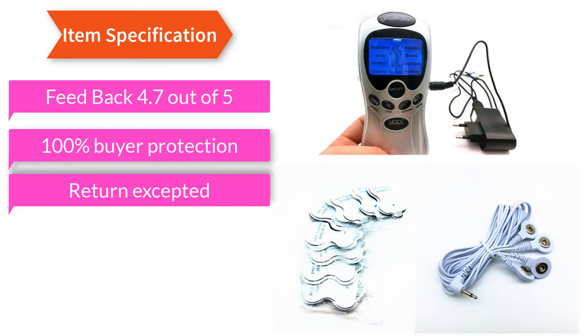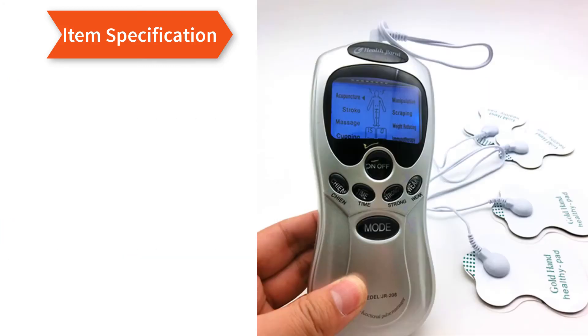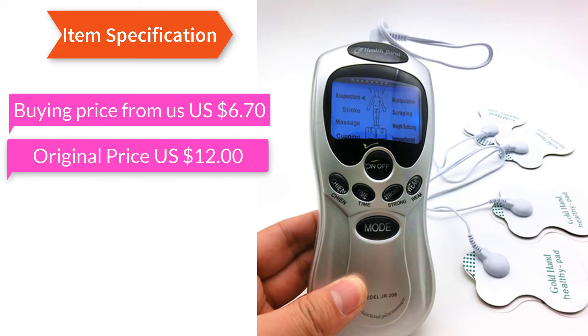100% buyer protection, return accepted. Already ordered 200 plus products. Buying price from us: US $6.70. Original price: US $12.00.